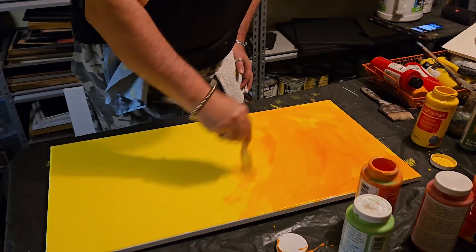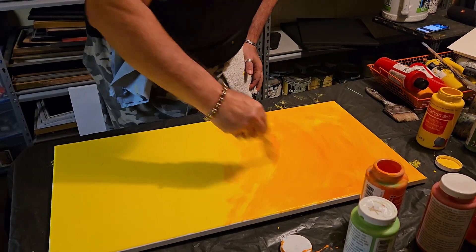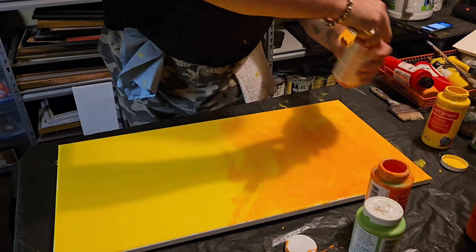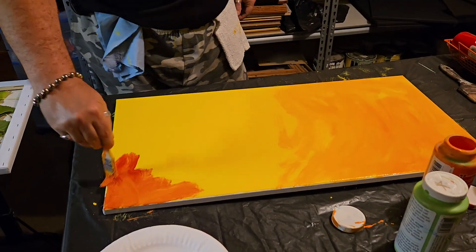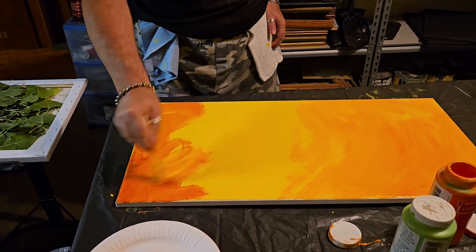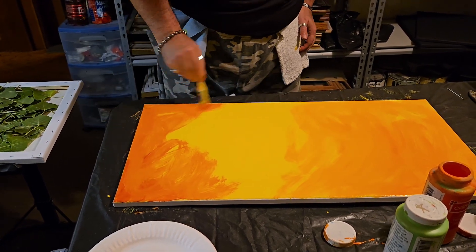You don't want it completely covering your yellow — just kind of float that orange around. Let's put a little bit of red in there too while we're at it, because leaves turn red too. Simple painting, guys — simple technique here. Like I said, I've done this since the 90s.